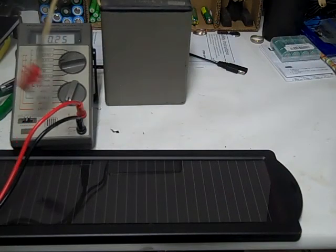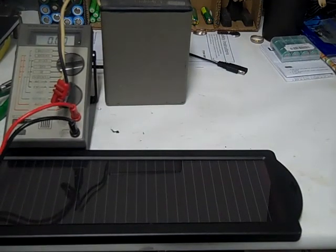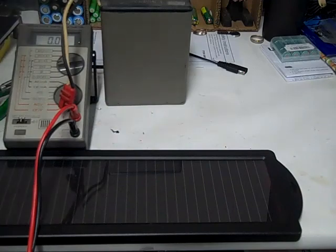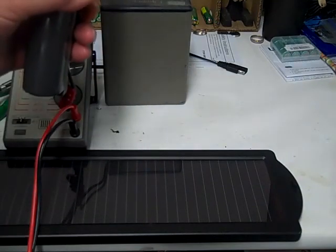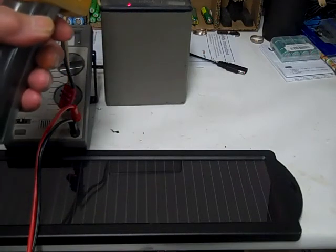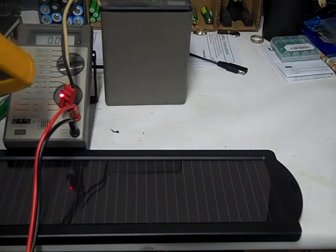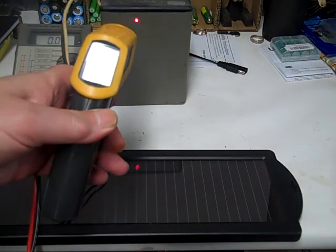I wonder how long it would take to recharge it if it was in the sun, or if it would do any damage. It's not getting warm or anything — maybe warm to the touch. It's 75 degrees, let's see what else is around — 74, everything's 75 down here. A little warmer on top at 77. I don't think it's going to overheat or anything.